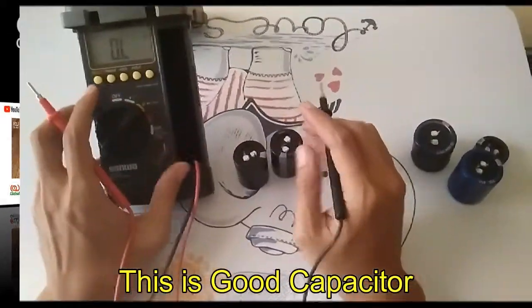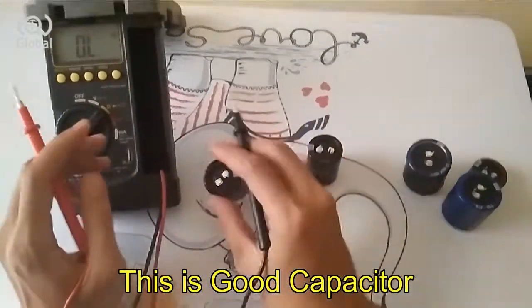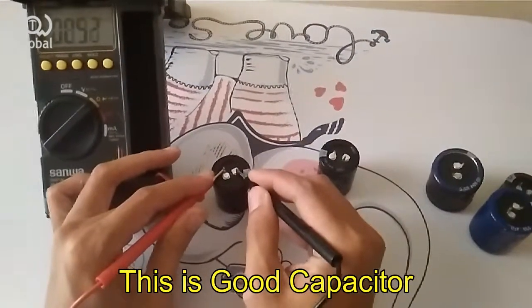First, we set the multimeter at the ohm position. We will compare the good capacitor with the broken capacitor.